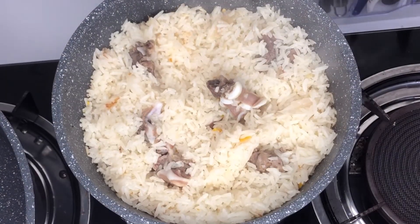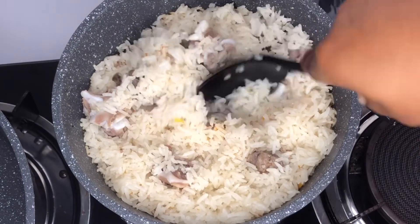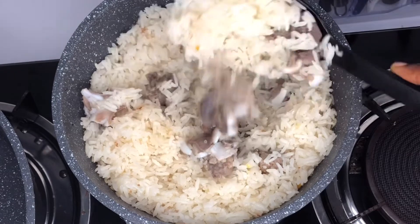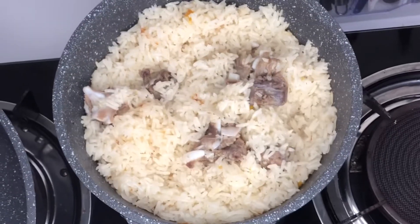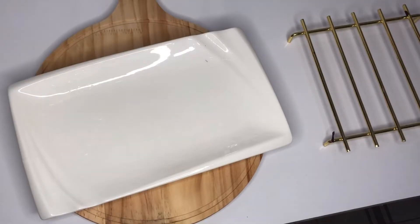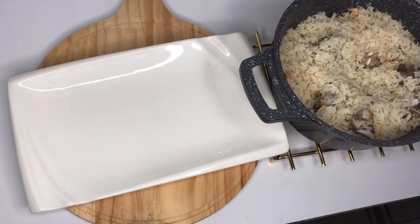Another 10 minutes later, I'm here to check on our rice — and guys, our rice has cooked beautifully well. It's about time to dig in. This is me with my nice plate and my pot of rice. I can't wait to dig in.